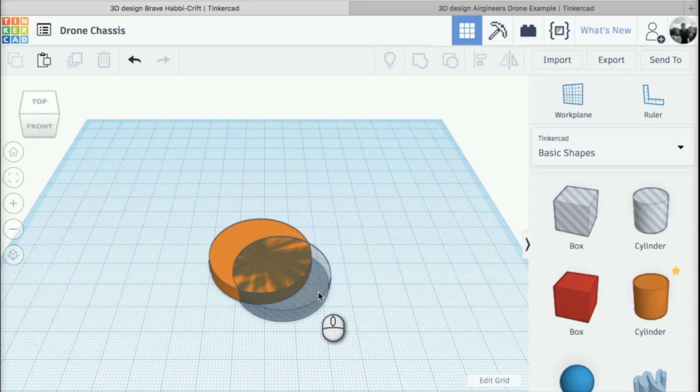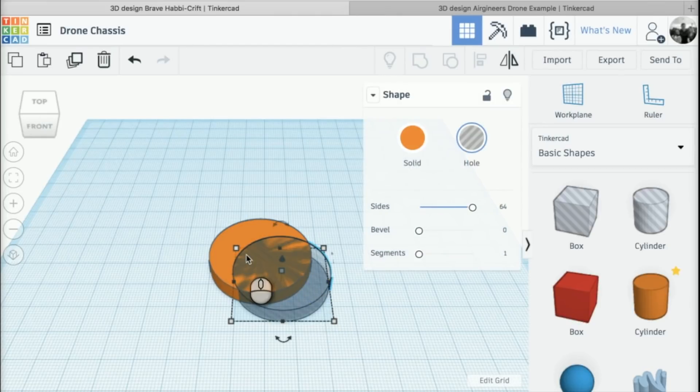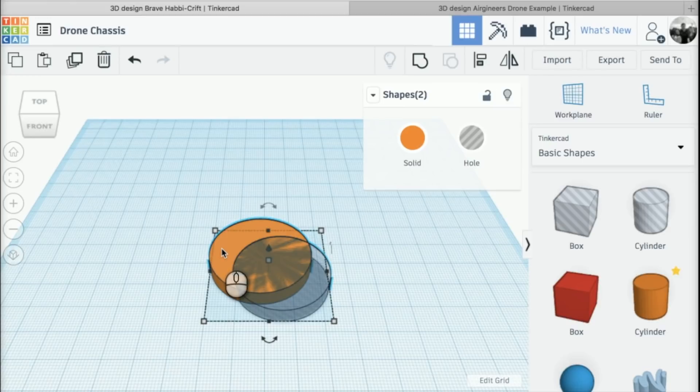Then I'm going to click and press Shift on my keyboard to select both of the shapes. What I want to do is put the hole cylinder inside the other shape, so on the toolbar at the top I'm going to click on 'Align'.